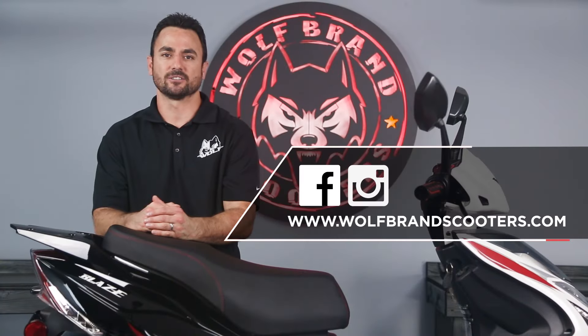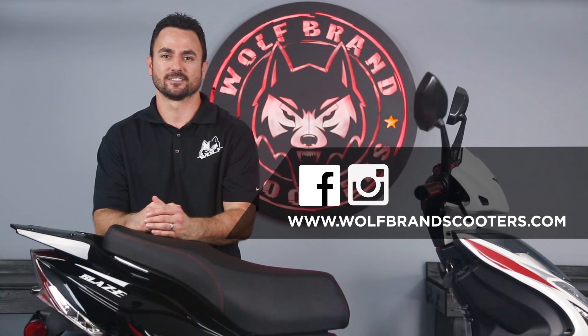This has been Justin at Wolf Brands Scooters and that's how you install a spark plug. Don't forget to check out our other how-to videos on YouTube.